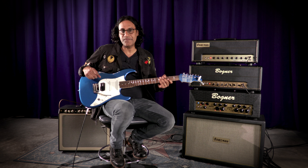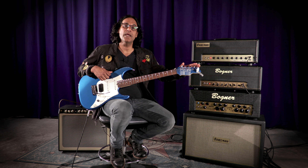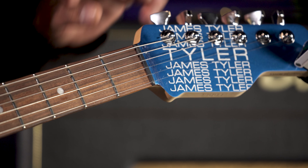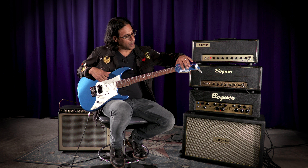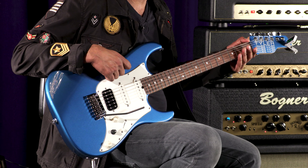First, we have a Gotoh 510 bridge with bent steel saddles. The Hipshot tuners are locking as well as staggered, which eliminates the use of a string tree. The staggered tuners have a higher post here, but they stagger downwards so that you can tune below the breakpoint of the nut. The nut is made out of a self-lubricating Tusq.